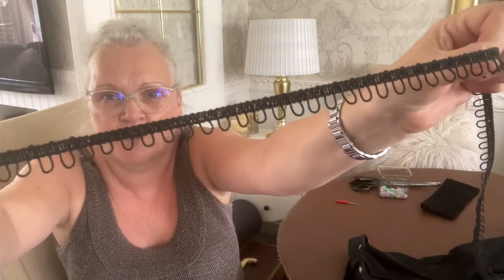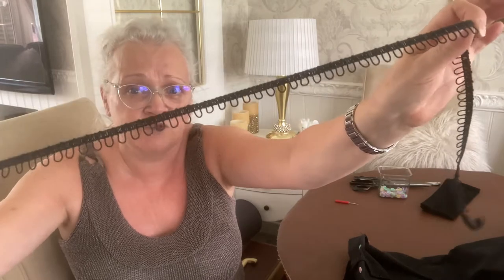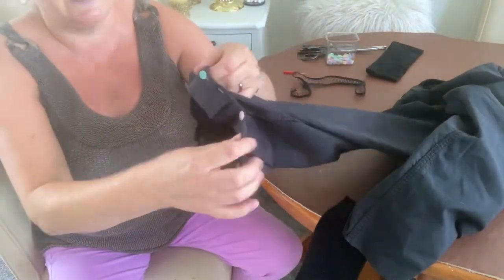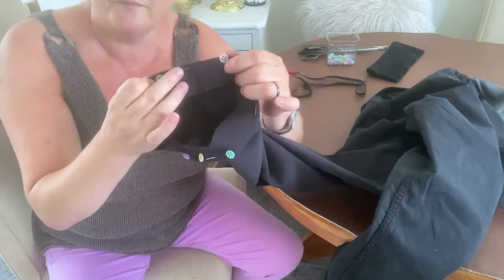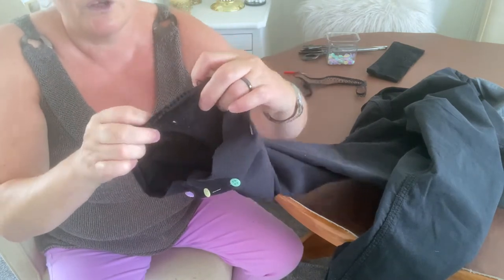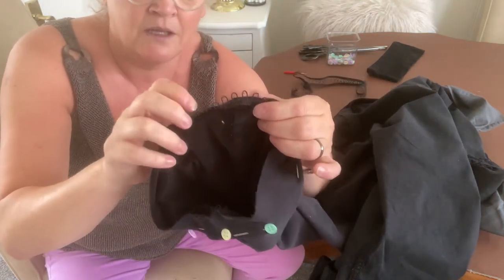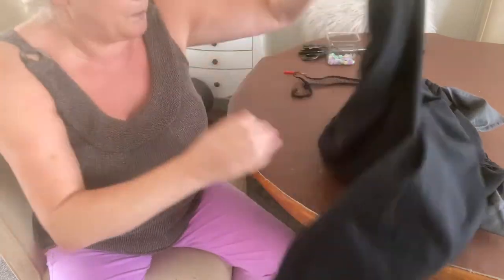I fancy jazzing them up a bit because they're probably going to be three-quarter length now. I've been looking through my ribbons and trimmings, and I've actually got this — I bought it on a roll in a charity shop probably two or three years ago, and I have used it on a top in the past. So what I've decided to do is put this on the hem of the trousers. I've already done the first leg, and I've worked out the length — when I double turn it up, you'll have this finish on the bottom, sandwiched in between the hem.